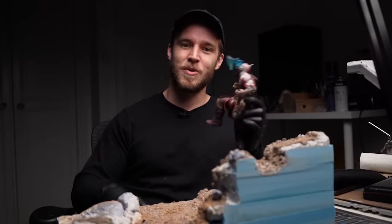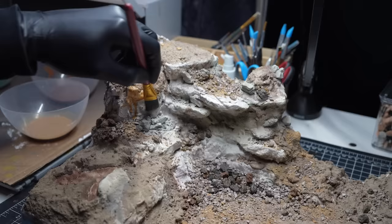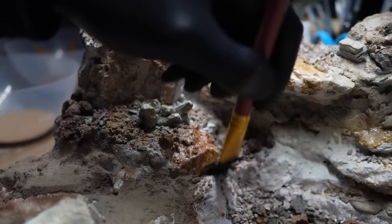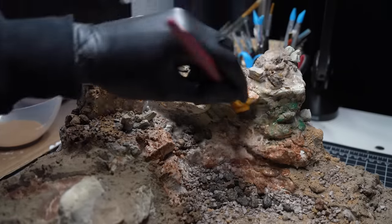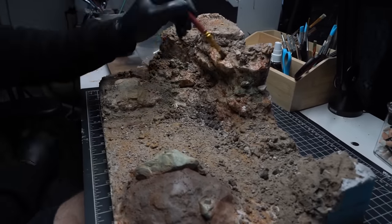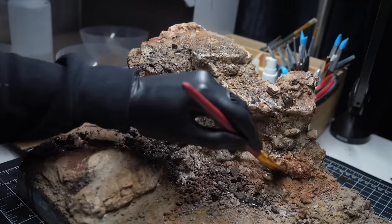Now that we've finished with the Kratos model, we can jump back onto the base and get more work done there — I'll come back and finish off painting Thor once the base is pretty much done. To get some natural undertones across all the rocky textures, I'll come in with different shades of browns and greens and liberally apply that across all the rocks on the cliffs. I'll then come back in with a really watered down black and apply that across all the rocky textures on the diorama.